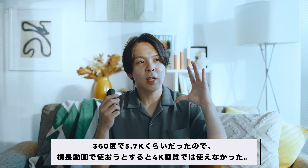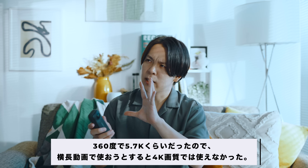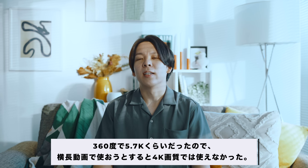少し敬遠してたんですよ。それはですね、シンプルに解像度の問題ですね。360度カメラって、今まで5.7Kとか、そのぐらいがMAXだったと思うんですけども、そのぐらいの画質だとちょっと横長の動画で使うときに足りなかったんですよね。画素数的にもちょっと足りないし、あとはビットレート、シンプルな画質みたいなところも足りなかったんですけども、